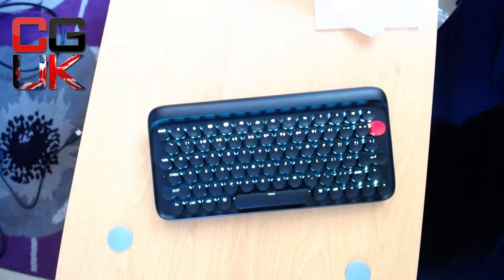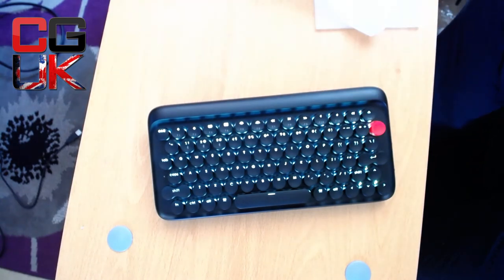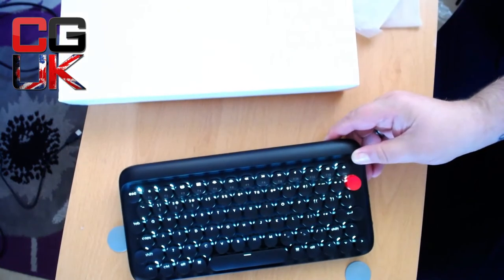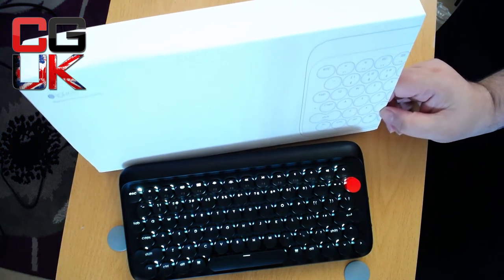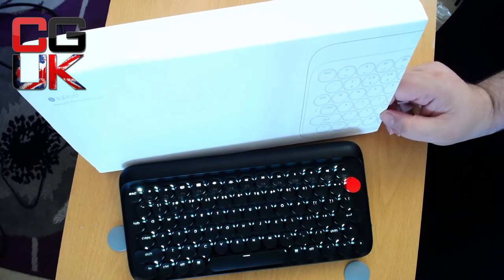There you go — that is the Low Free IndieGoGo campaign. Let me pull this box up so you can just see it — it is the IndieGoGo Low Free keyboard. Apologies for the light, but it is absolutely gorgeous. It's everything I hoped it was going to be.